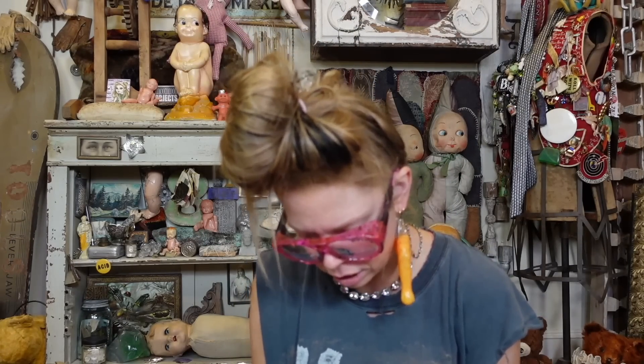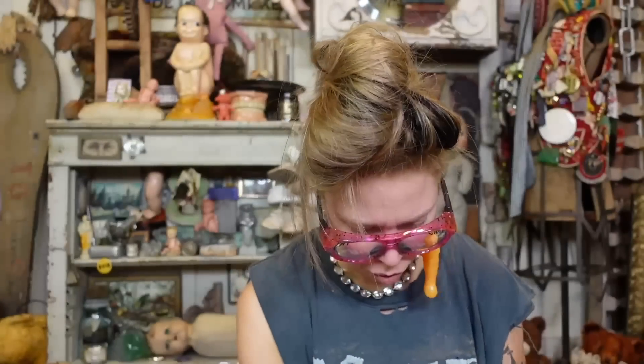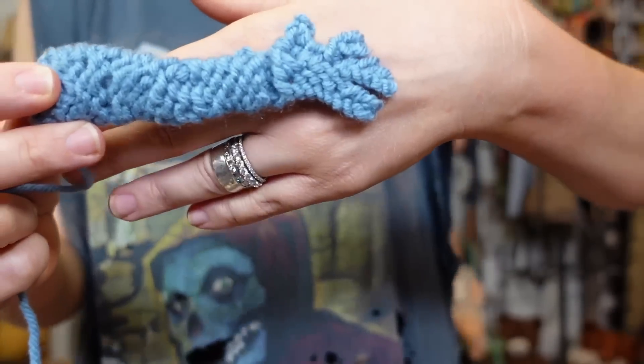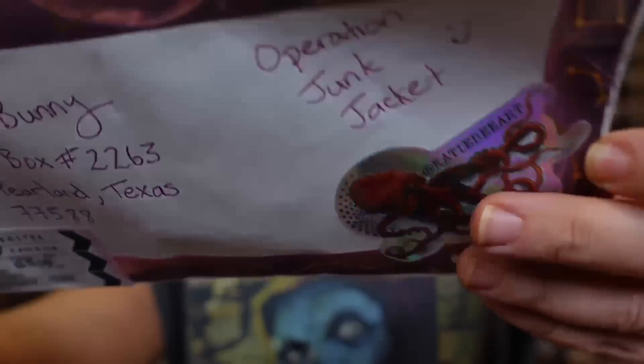We've got this envelope from Jin — these little monster post-it notes, that's so cute. And they said this is a frog leg — look at how cute that is. Y'all have to leave me a comment down below. Should I take the sleeves off the jacket or leave the sleeves on? I think it might be kind of difficult to get things to stay on the sleeves. This is from Caitlyn in Canada — look at how cool this is, it's like a sticker... well, not like a sticker.